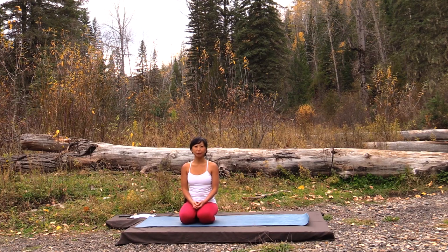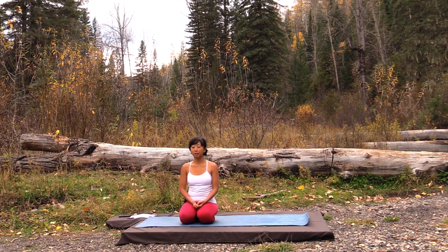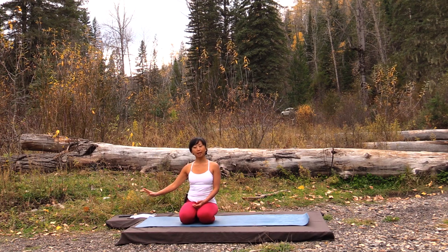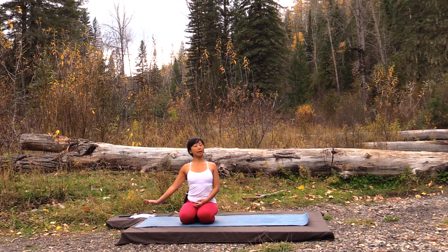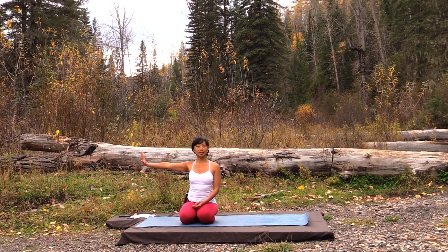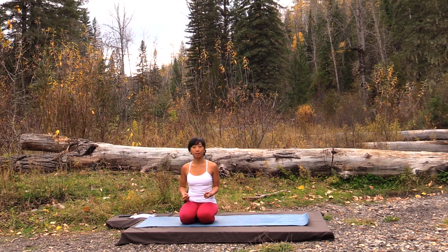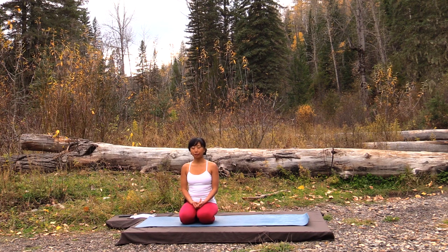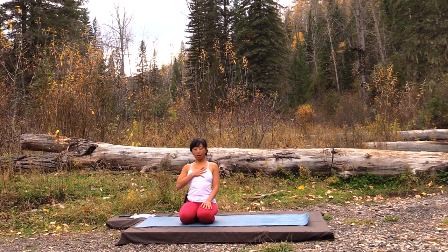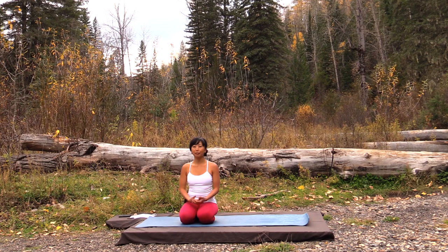Welcome. My name is Alice and today we're going to explore a small tutorial on the pose commonly called Wild Thing or Kamat Karasana. Wild Thing is a really interesting pose because it's got some common challenges for people. It's both an arm balance as well as a pretty big backbend. The common challenges are: shoulder alignment, remembering how powerful our legs are, and learning how to move from the core of the body — from the heart rather than from the head first.